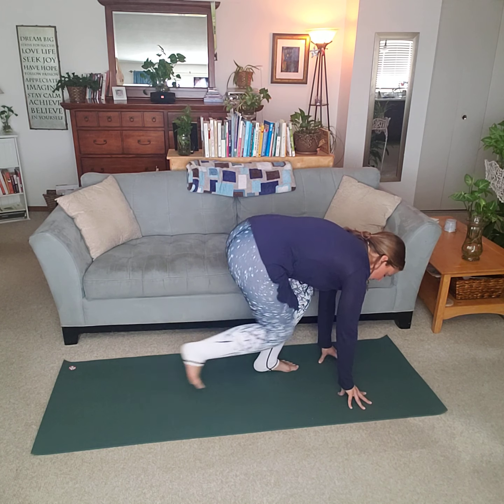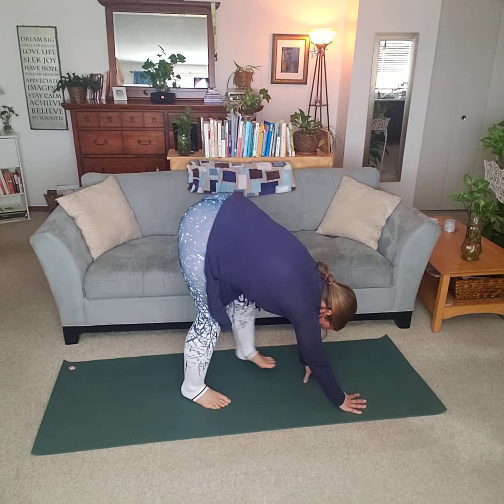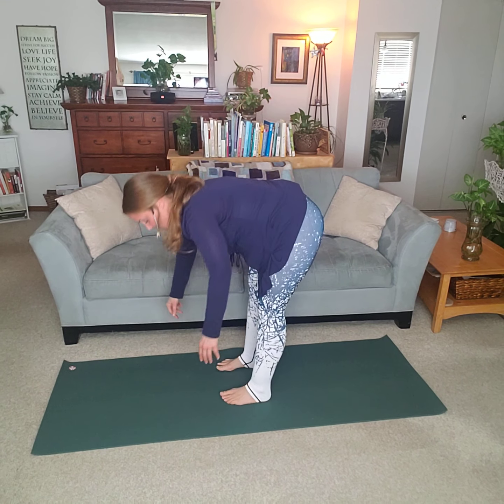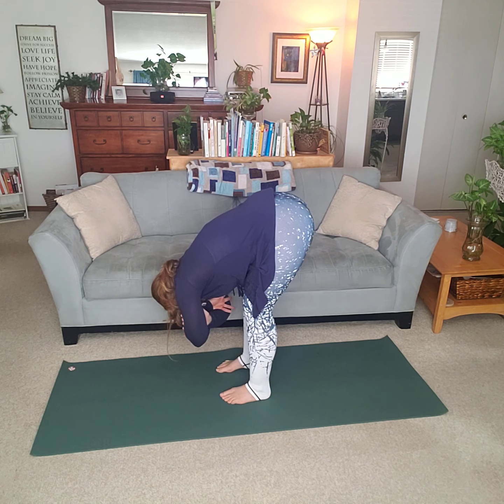Take an inhale coming up. Another one, of course, is down dog. If you're not comfortable doing down dog, just go into a forward fold — forward folds are just as productive. Same thing as we were doing on the floor a few minutes ago. Even ragdolls.